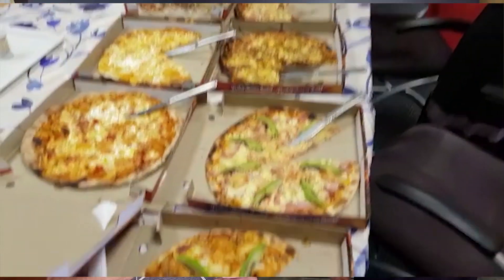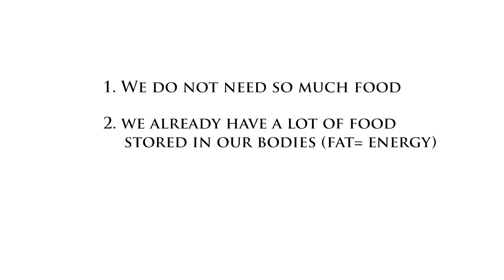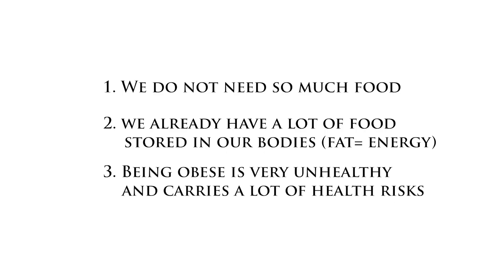You also learned that we don't really need to eat that much. The three big things I learned were: first, we're just overeating; second, we actually have a lot of food already stored in our bodies; and third, that stored fat is actually very unhealthy. For example, a guy with 10% body fat already has around 50,000 calories stored in him — about 25 days of food. So you don't need to eat every day. You can fast, even eating every second day.